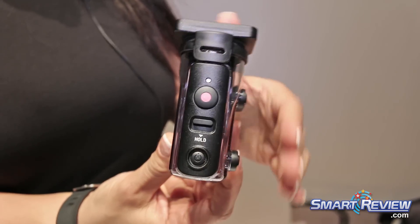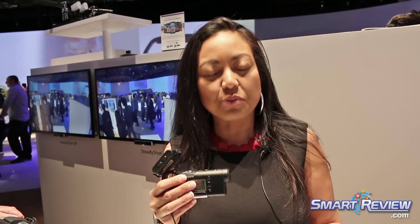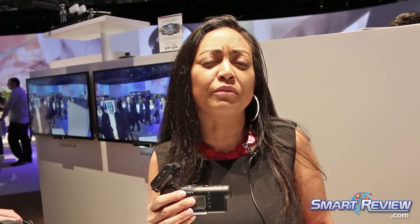We've stepped up the SteadyShot game in this entry level model and it now has intelligent active mode, which basically adjusts to very minute vibrations, say if you're strapping your action cam to a drone.